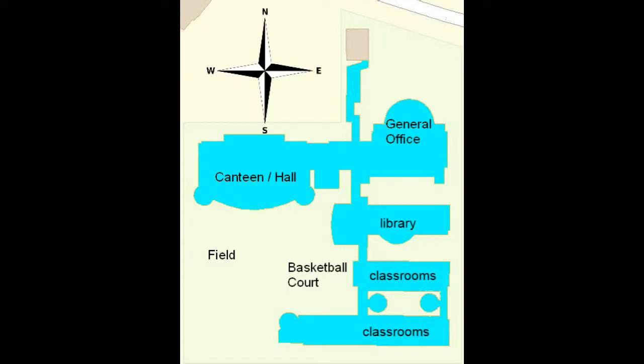Here we have a map showing King Cheng School. Imagine you are standing in the basketball court. To the north of you will be the canteen and the hall area, to the east of you will be the library and classrooms, to the south of you the classroom block, and to the west of you the school field.